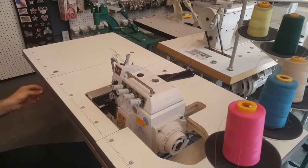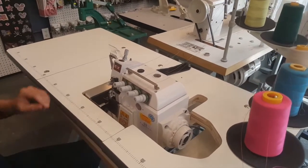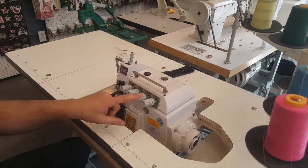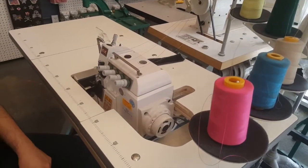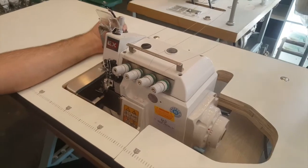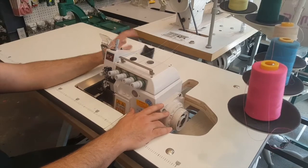Hello everyone, this is David from goldstartool.com and today I'm going to show you our machine Overlock 5 Thread EX3216D. It's an Overlock 5 Thread and it's direct drive. We have a video on the 4-thread but this is the 5-thread.